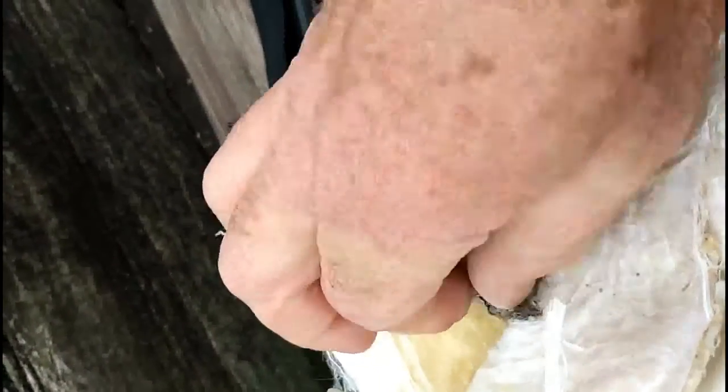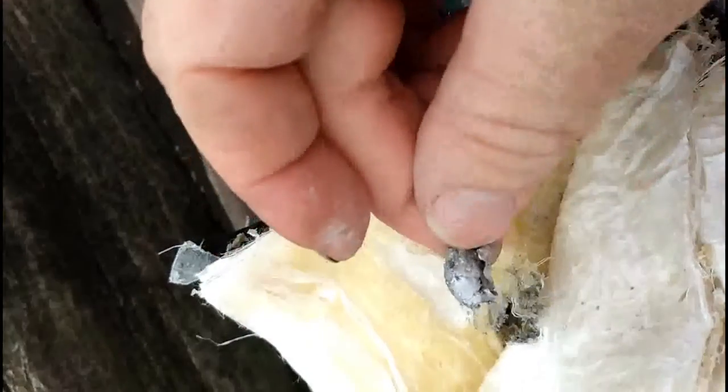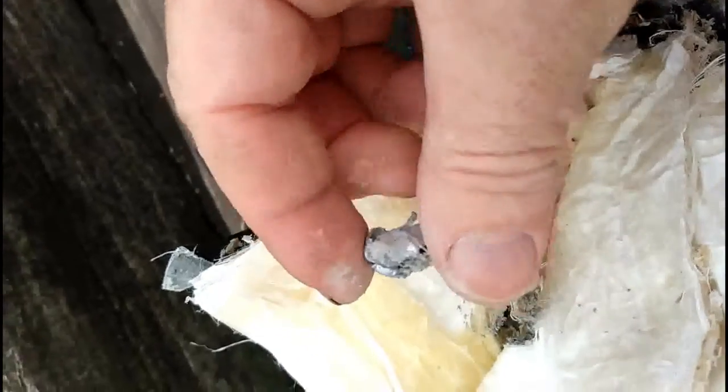Actually, there's a bullet fragment — looks like maybe the lead core.